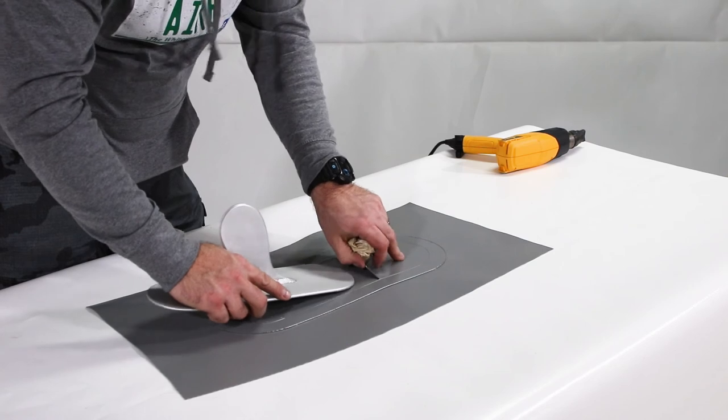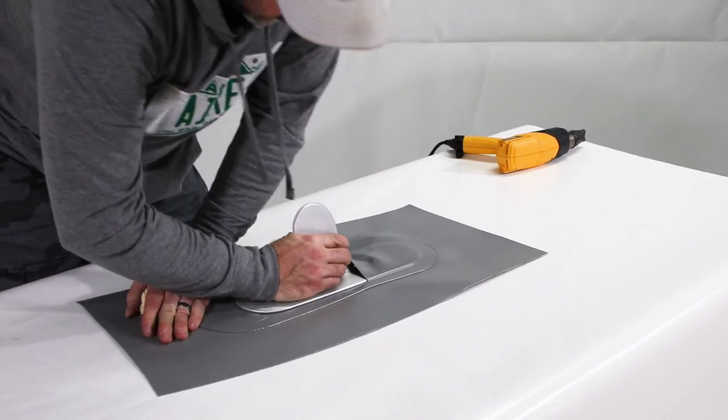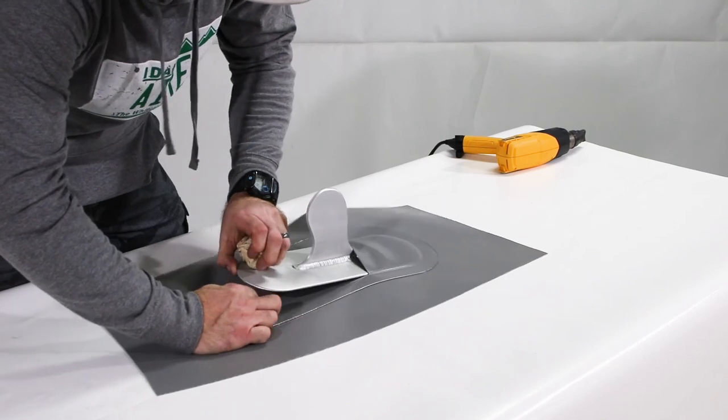With the boat at soft pressure, install the skeg by sliding the front into the bow end pocket, then fitting the stern end into its pocket and sliding the skeg back.